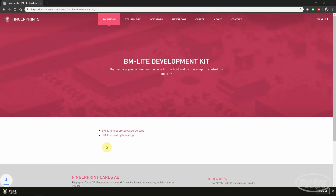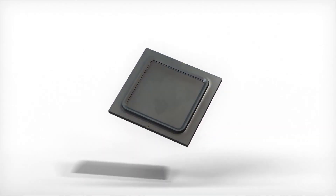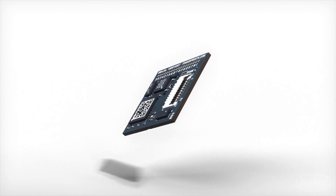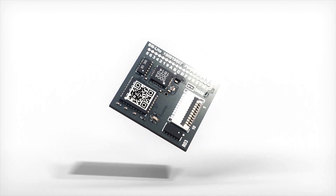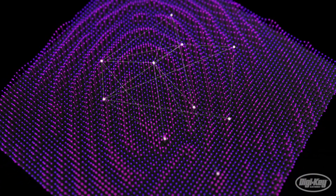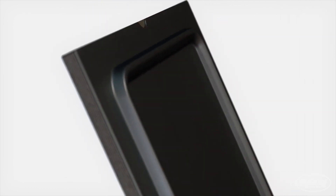Python script files are included to make communications and customizations quick and easy. The BM Lite and its development kit take a lot of guesswork out of biometric identification and security. Once the code is uploaded, using the BM Lite is as simple as enrolling a fingerprint and saving it to internal memory to verify unique biometric identities. After that, your product is safeguarded by one of the most secure fingerprint sensors on the market.